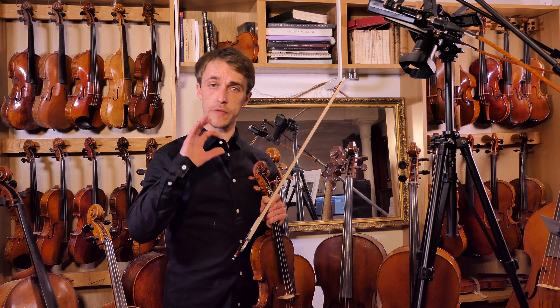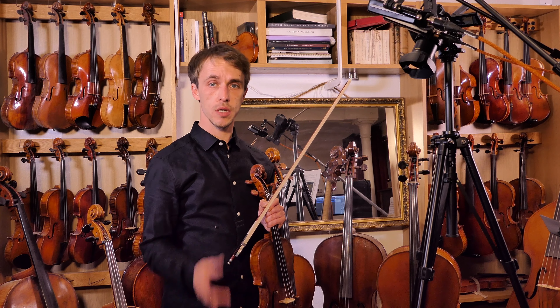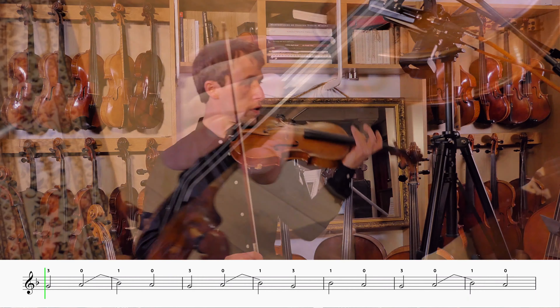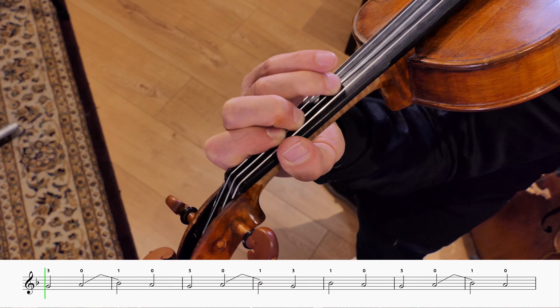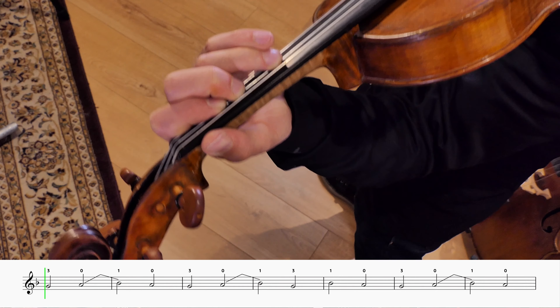Welcome to the exercise of minor thirds across strings. We're at 120, so let's go straight in. Let's find our first note — here we go: one, two, three, four.